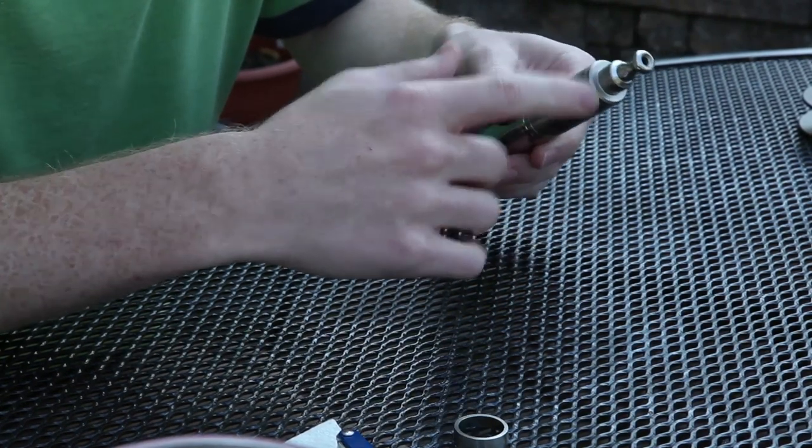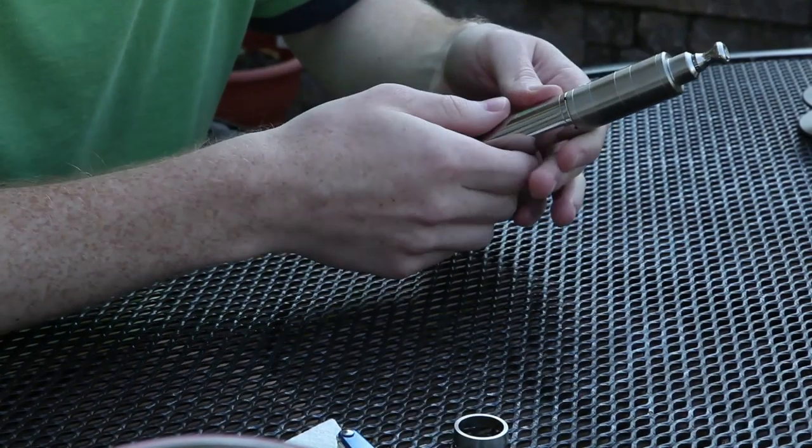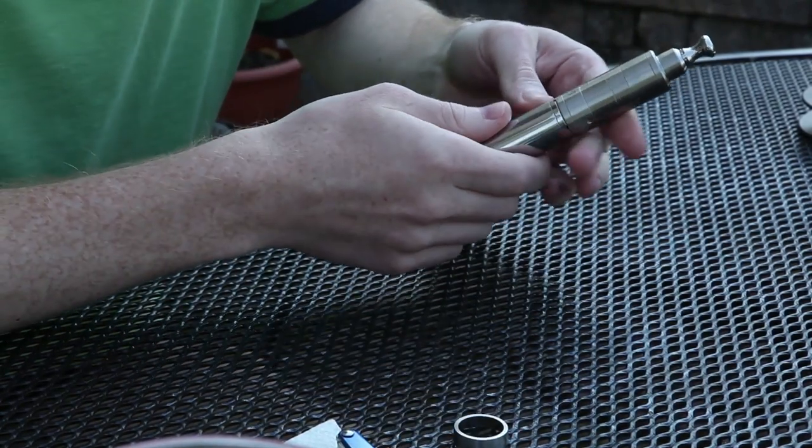The classic fill method — in short, you pop the top off, you put your juice in, you put the top back on. Much quicker, much easier, and it's what I like to do.